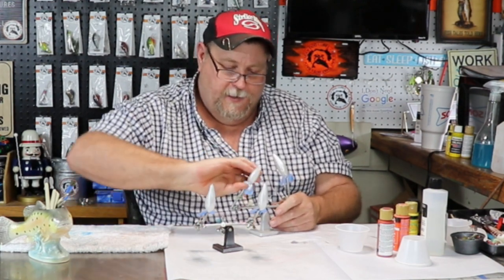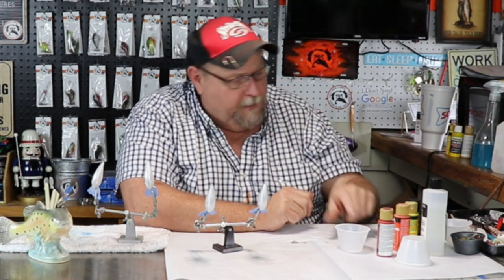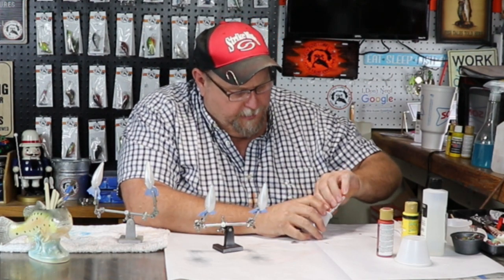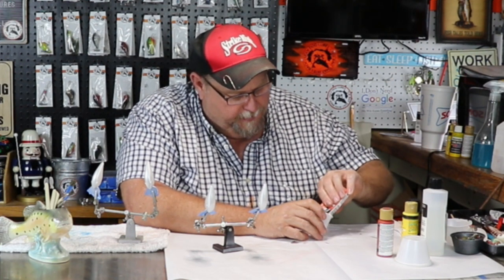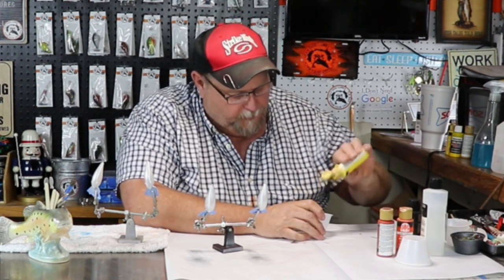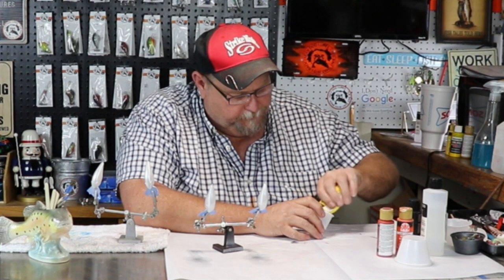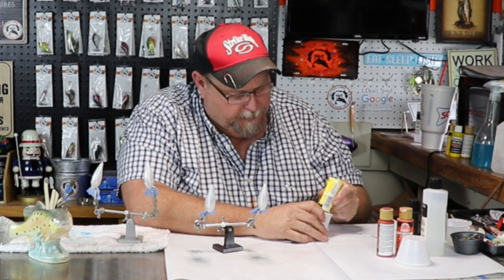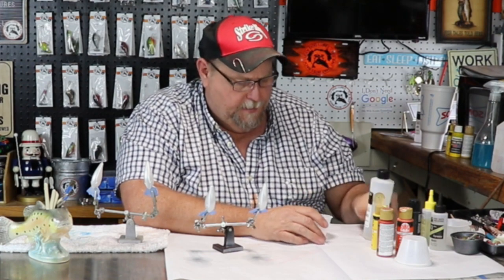What we're going to do first is mix up the paint for the belly. The way I did that was a hot saffron, which is a Folk Art paint — just a few drops — and I used daffodil yellow. I'm about out, I'm going to have to make a run to Hobby Lobby. A little bit of daffodil yellow in there, a little bit of thinner.